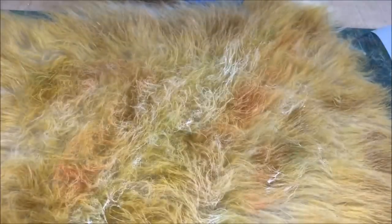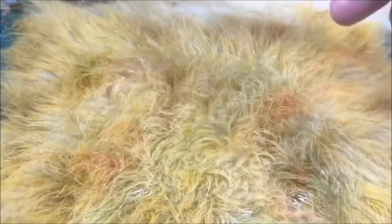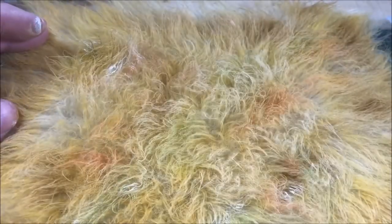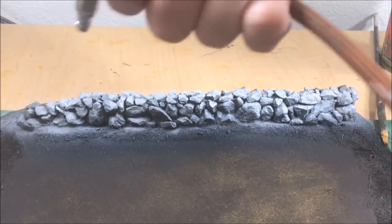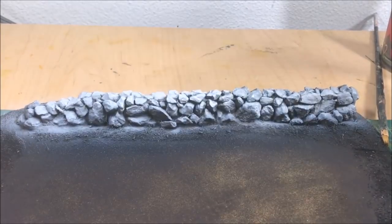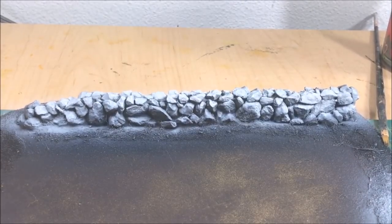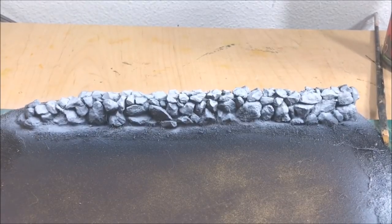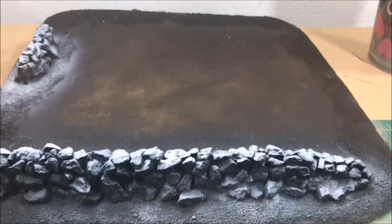Faux fur is actually a pretty quick and easy method of making nice-looking grass — it's a lot quicker than using a static grass applicator. You can just put down a few tones, blend it together, and you have a nice piece. After I primed the wall black, I'm now going to zenithal it, going over it from a top-down angle with my airbrush and hitting it with some gray. That'll create nice shadows and transitions, so we can just put a few washes over the wall and call it a day.